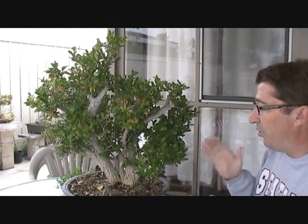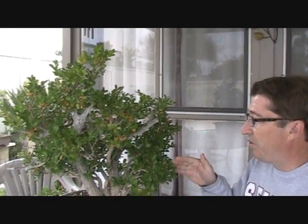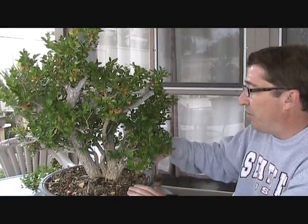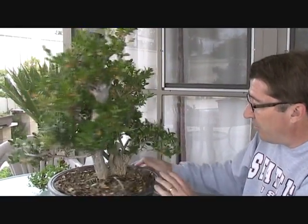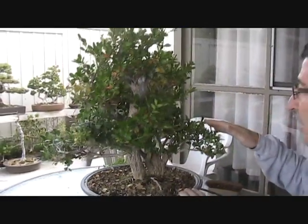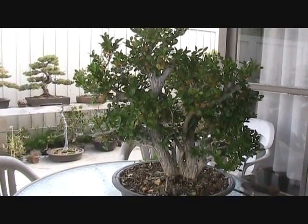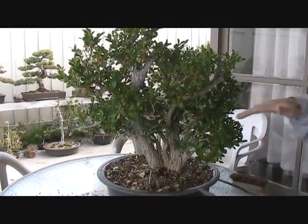Now the next question we come to when looking at this is how do we select branches for a bonsai? Every bonsai has a first branch, and with most bonsai it's going to project from roughly one-third the way up the trunk. Now because this is a two-trunk bonsai, the first branch is going to issue off the side of the secondary trunk — that being this here — and it may be roughly a third up the secondary trunk. We need to establish a first branch, a counterbalancing branch, a back branch, upper front branches, and so forth.